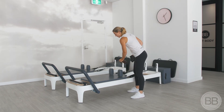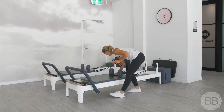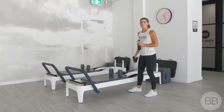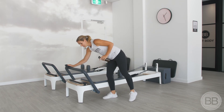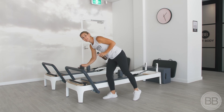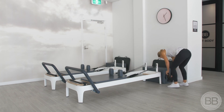Give your reformer a good spray and wipe it down. If you've used your box or your jump board throughout, make sure you give that a spray too, as well as the foot bar and any other piece of equipment that you have touched during the class. Place these back where you found them.